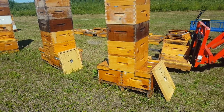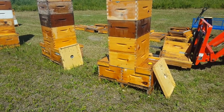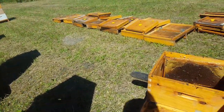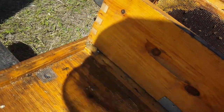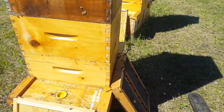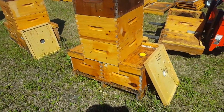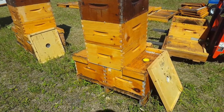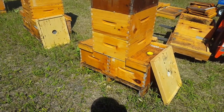It cuts down on your queen excluder use — you need half as many, just one for every two colonies. It works nicely with these little two-way pallets because both boxes sit on the same pallet, nice and snug. These clips pull the boxes tight together so they can't move and can't come off the pallet. If you're trying to do this with two separate bottom boards, I'm not sure how well that would work, but with this method it works great. Hope that answers some questions and I hope you enjoyed the video.